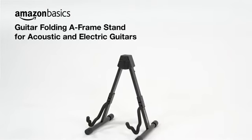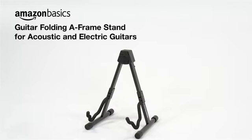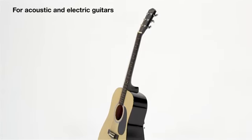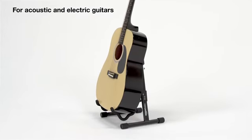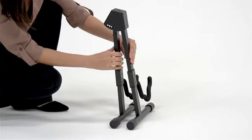Store your guitar safely in an upright position with the Amazon Basics Guitar Folding A-Frame Stand for acoustic and electric guitars. It's made of lightweight, durable metal with soft foam arms and a backrest to protect your guitar. And it folds flat so you can easily transport it from the studio to your next gig.